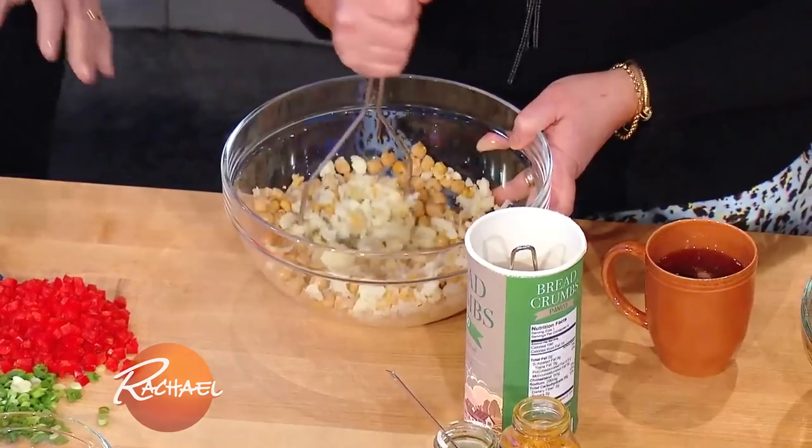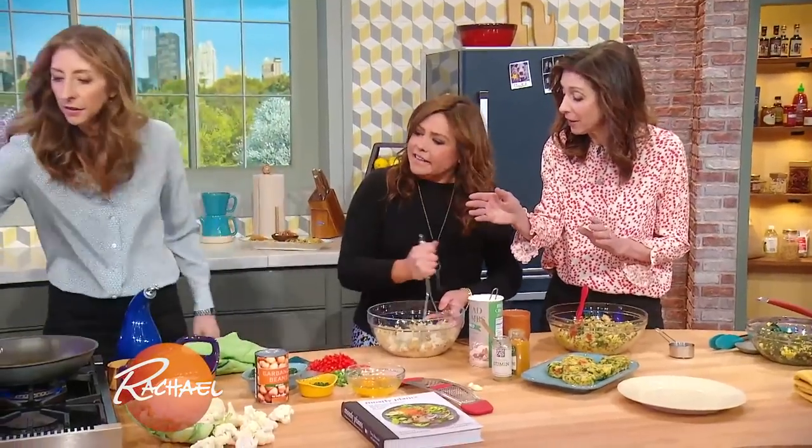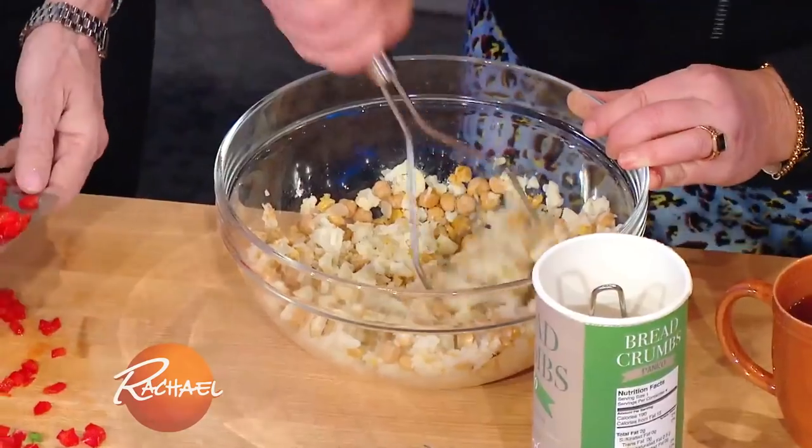So these are — you just open a can of chickpeas and start to mash them while you're steaming some cauliflower. Cauliflower in here in your little steamer, get it nice and steamed until it's a little soft, and then you mash it. You mash up your chickpeas with some steamed cauliflower, and that's our base.